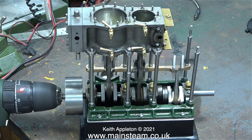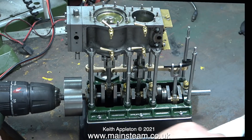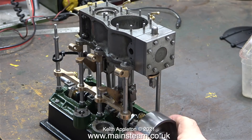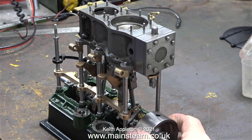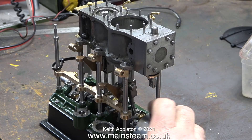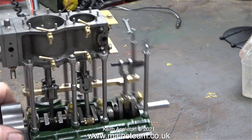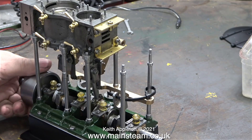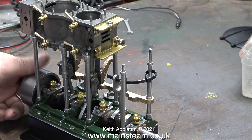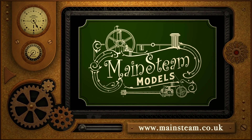After running the engine like this for a while I cleaned off all the oil that had splashed about, and when I rotate it by hand now it feels absolutely beautiful, completely devoid of any play in any of the components. I think the next job is to fit the reversing mechanism and time the engine, but that's not in this episode — it will be in a future one. I'd like to say as I always do: stay healthy, thanks for watching, and I hope you found it useful.